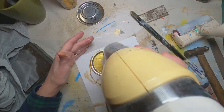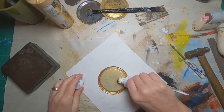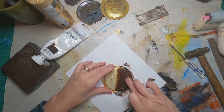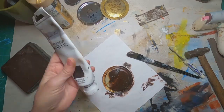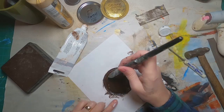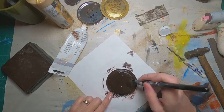Once everything is dry, I'm coming back with a second color over the top of the gold and over the entire piece, which is a heavy body raw umber. Now I'll just let that paint dry.